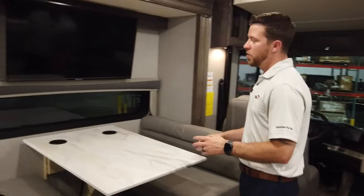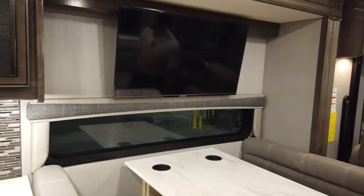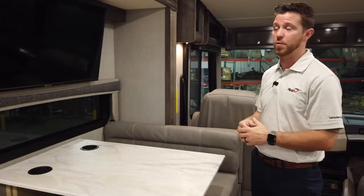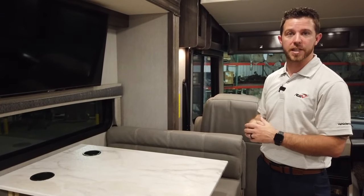Back over to the dinette, you'll notice the window that's underneath the television. Typically, in the competition when they're building a floor plan like this with the TV over here, they eliminate that window completely. We still like to provide that window for you, as well as our television that's dedicated to the living area directly above it.